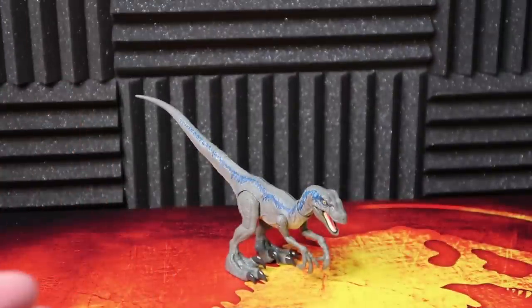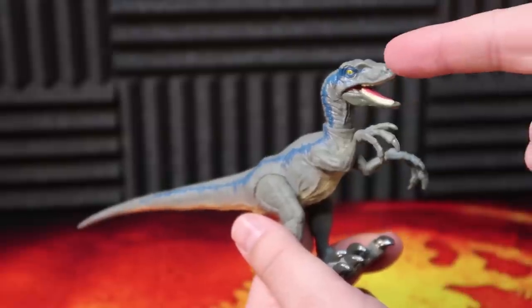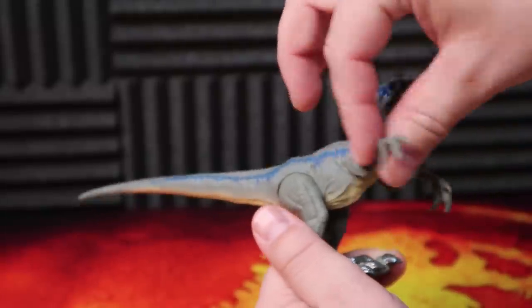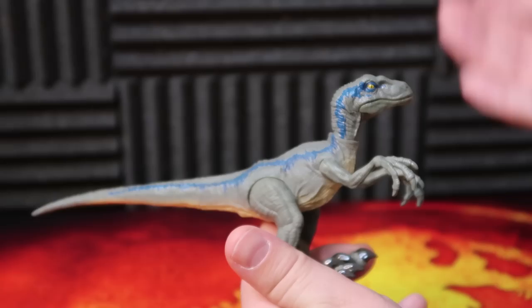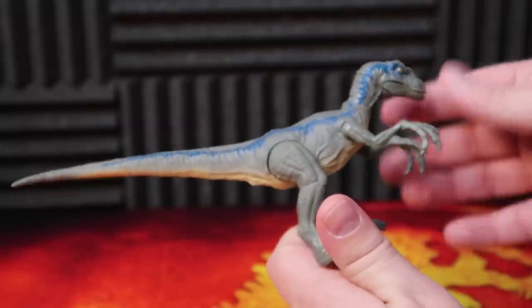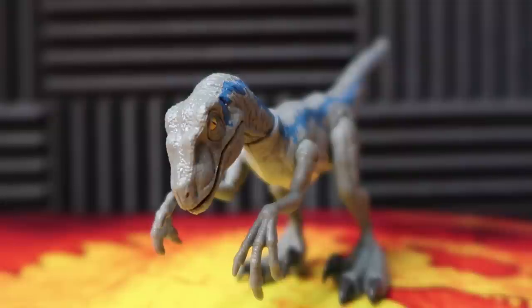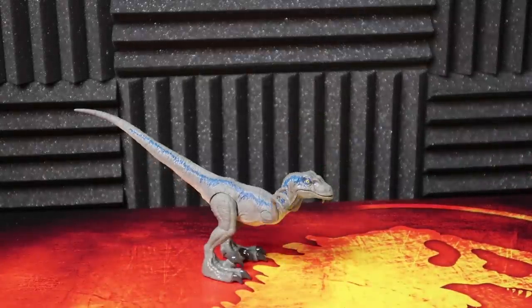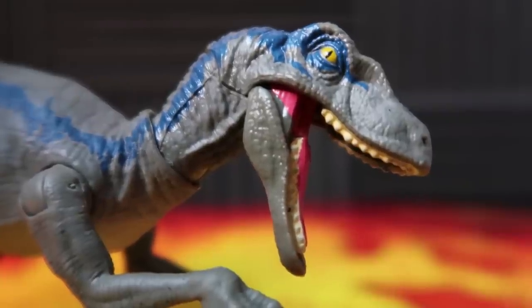Here we have the Savage Strike Velociraptor Blue looking exactly the same as the one I already have in my collection, but the good thing is it's a very, very good looking figure. The striping goes around the eye down the back all the way almost to the end of the tail. The arms do swivel up and down on that pivot point, and they also rotate as well. The mouth and neck are basically the only real true articulation. The legs move, but that is just for the action. I do like that the mouth opens and the neck pivots — that is a very good feature.